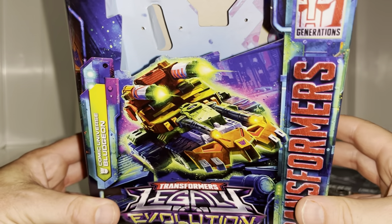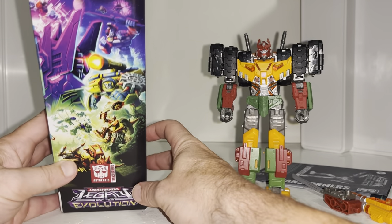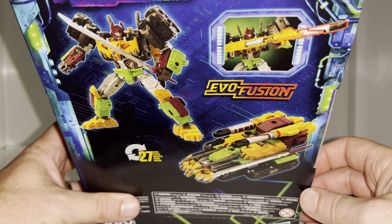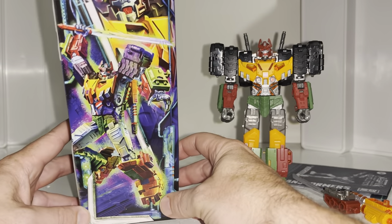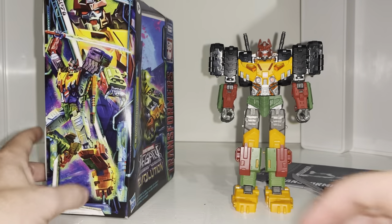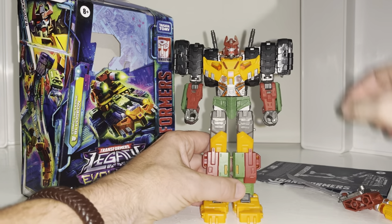This is based on the comic universe, so this is how he appears in the 2021 comic. His alternate mode is of course the tank, and there's the Legacy Evolution artwork on the back. We can see it's going to take 27 steps to transform; the Evo Fusion gimmick lets you combine the cannons. There's also some fantastic artwork of the entire figure and just the bust. This one is probably the most anticipated or most wanted out of this wave.